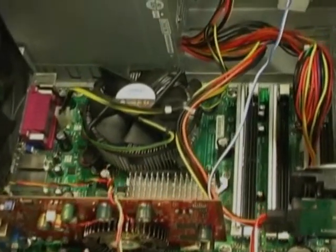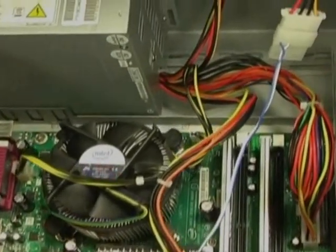Finally, make sure everything is tightly secured and screwed into place and fix the case on. If you have done it all correctly, the PC should power up.